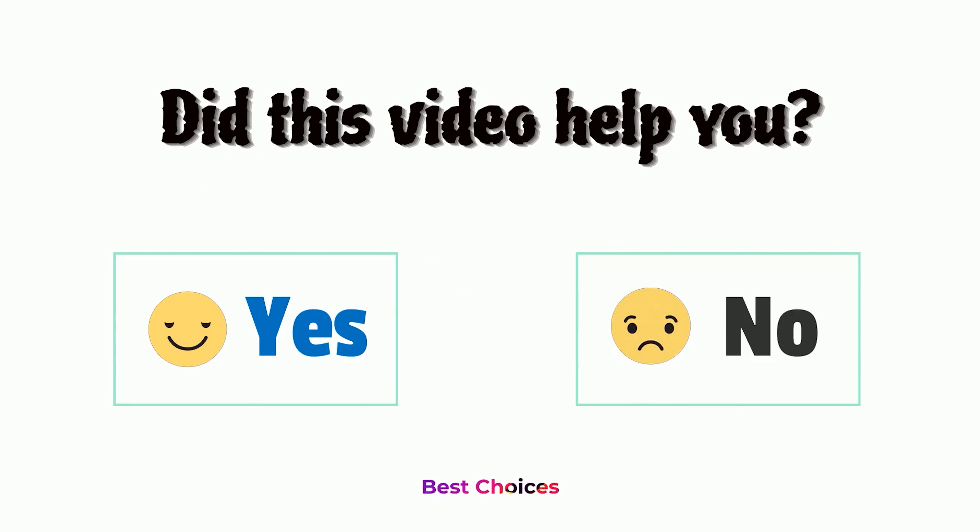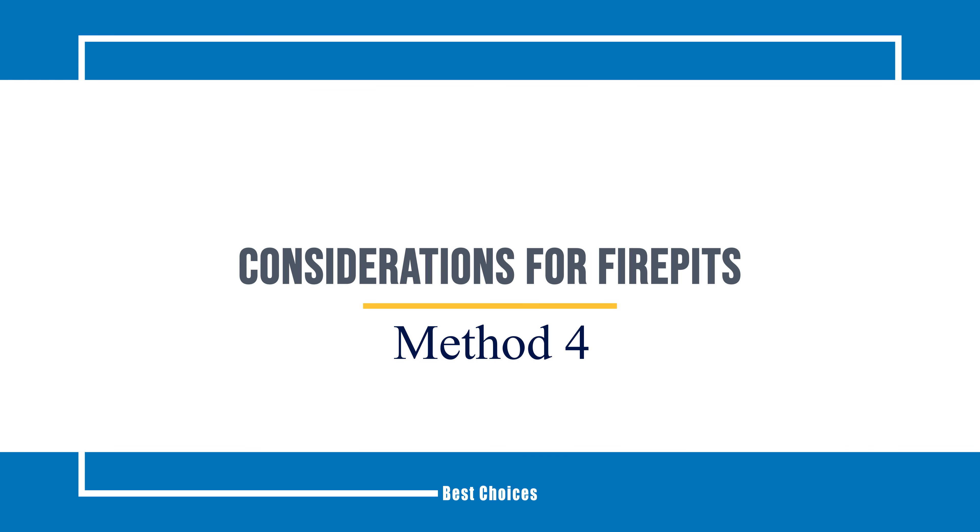Did this video help you? Let us know in the comments below. Method 4: Considerations for Fire Pits.